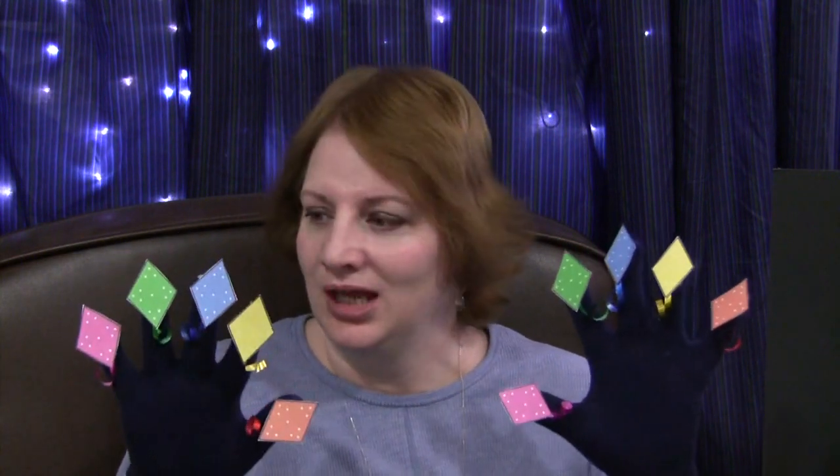Then you would attach them to your story glove. You can use masking tape, magnets, Velcro — whatever works for you that keeps your pieces on your glove. This is done to the tune of Ten Little Indians, and we use this song a lot for a counting song. And it goes like this.